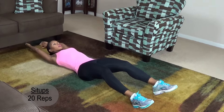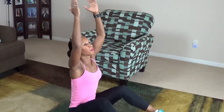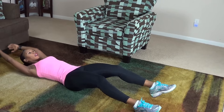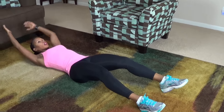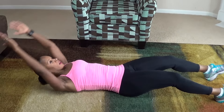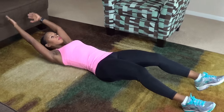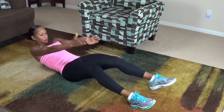Here we go. 1, 2, 3, 4, 5, 6, 7, 8, 9, 10, 11, 12 — slow and controlled, core engaged, concentrate on your abs — 13, 14, 15, 16, 17, 18, 19, 20.